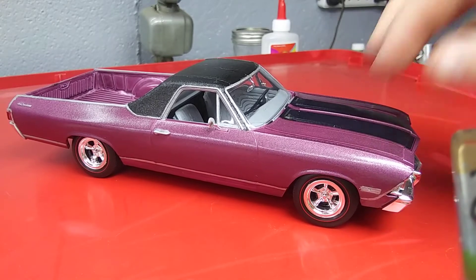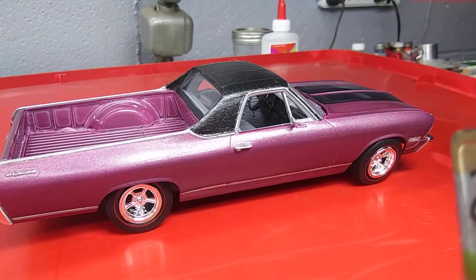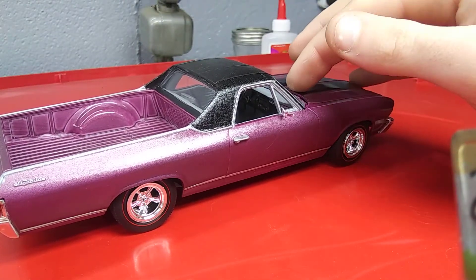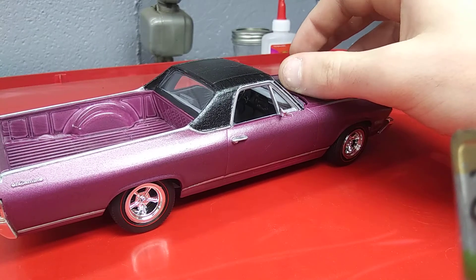I don't know how long ago it was. This is the AMT kit, so as you'd expect with any AMT kit, it wasn't quite perfect — it had a couple minor issues, but overall it went together pretty well, better than the 53 Corvette kit does.